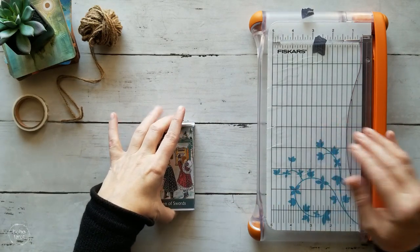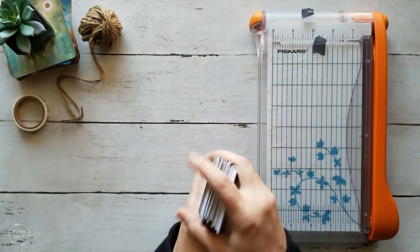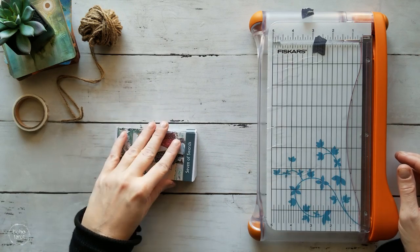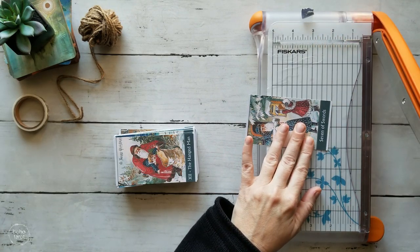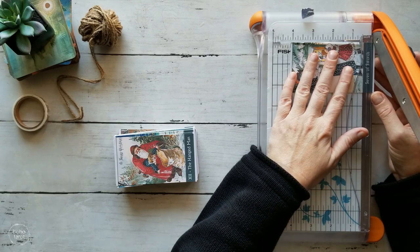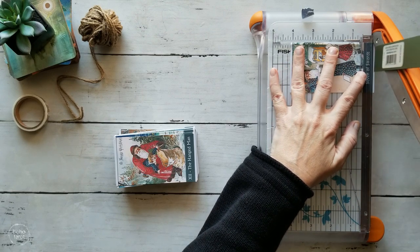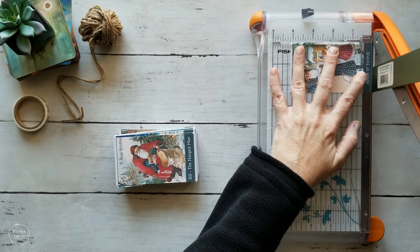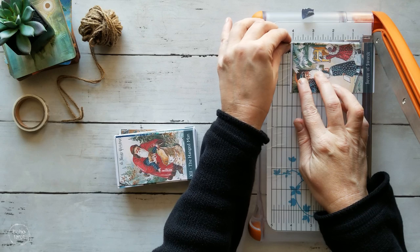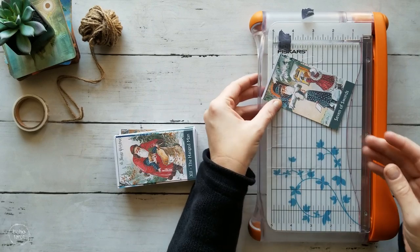Now that I have the two sides cut off, it's going to be a cute little pocket deck when I'm done. Now we just need to cut the tops and bottoms off. I'm going to leave the title, so I'm just trimming that white border off the bottom. Hopefully that looks about right — I'll use my ruler to make sure. I'm going to mark it with my washi. There we go — taking that white border off the bottom.